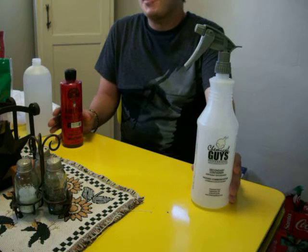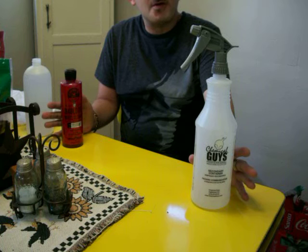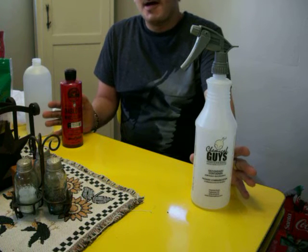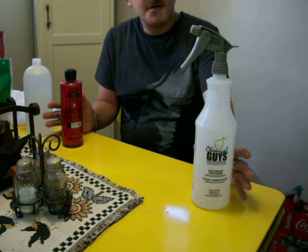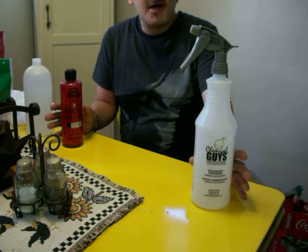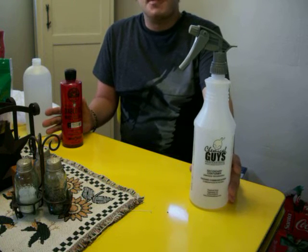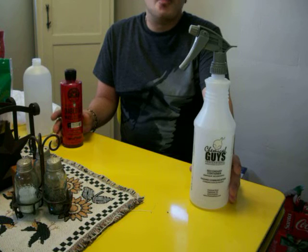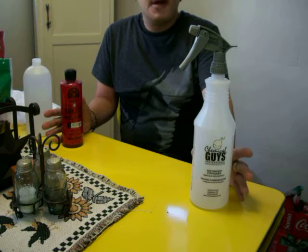Dilution ratios are comparing the water to your product. For example, let's say if you're using a heavy degreaser and you want it to be extra strong, you can dilute it 3 to 1. Let's say you're cleaning some sensitive areas and you want your cleaner to be extra gentle — you can dilute it 10 to 1.